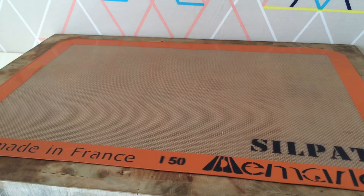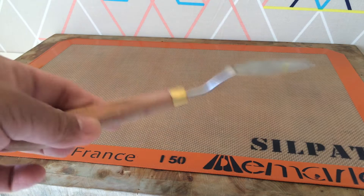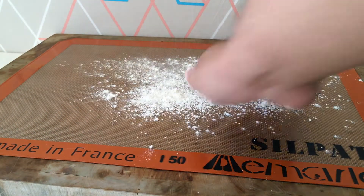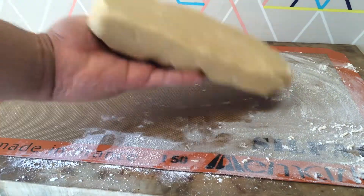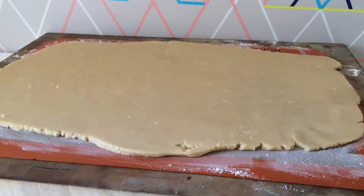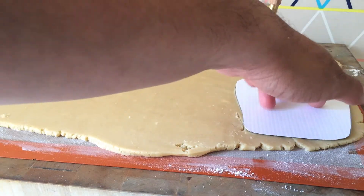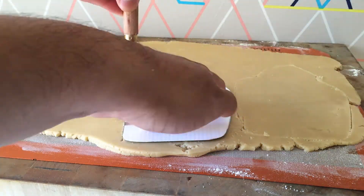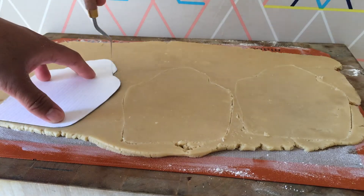You're going to need a silpat, a French rolling pin, a mini offset spatula or palette knife, and some flour. Dust your silpat with a little bit of flour. Grab your favorite sugar cookie dough recipe and roll it out to at least a quarter of an inch thick. You don't want to roll it out too thin or else it'll be too fragile. Grab your palette knife and go all the way around the template that you made. The reason why I use a palette knife versus an X-Acto knife is because I don't want to cut through my beautiful silpat.